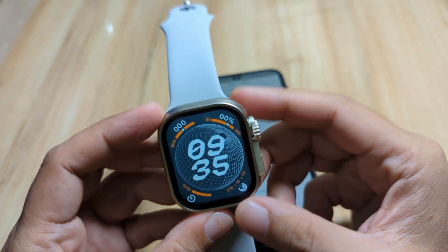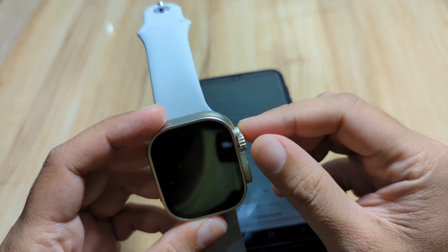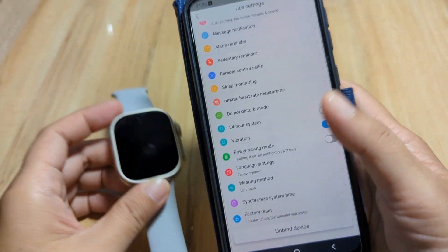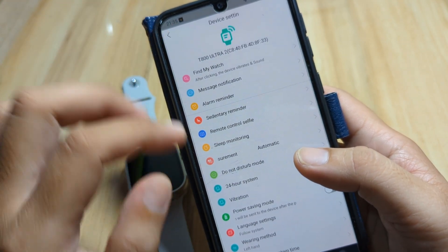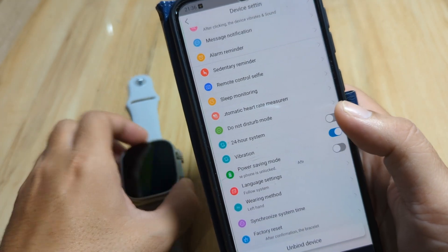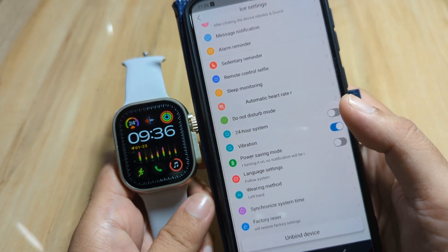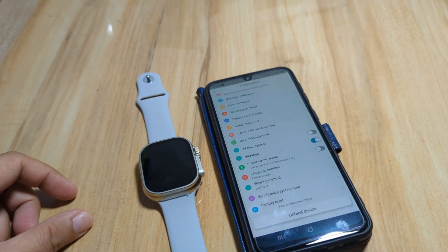Note that not all smartwatches have this option. Some previous versions of smartwatches using the HRY Fine application have no option for 24 or 12-hour format time. However, some of the newer 2023 and 2024 smartwatches do support changing between formats. If you have any questions, drop a comment below and we'll try to answer. Bye!